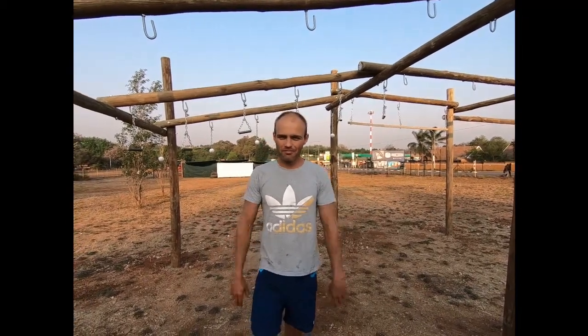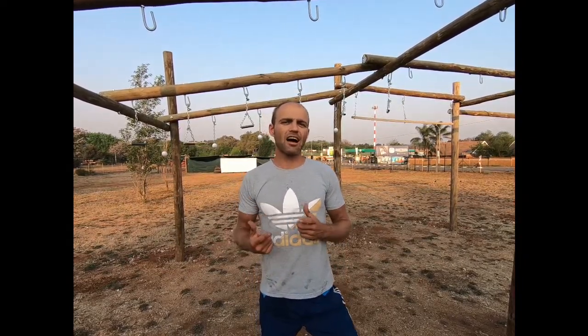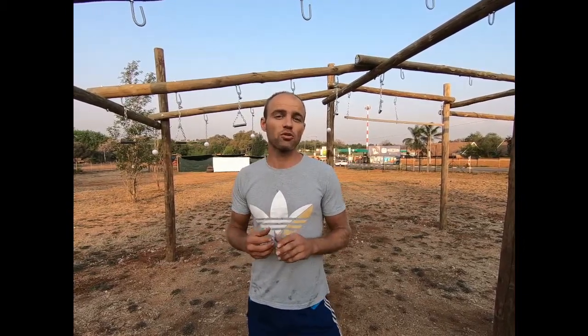Welcome everybody. One of the things I'm going to do once my facility is up and running is post an informative training video every morning for you guys, so that you can get up and start training and have some idea of what you can do. Today, as this is my first structure that's almost finished, I'm going to start here. It's sort of based on obstacle course training, and this two to three minute video is going to focus on obstacle course racing.